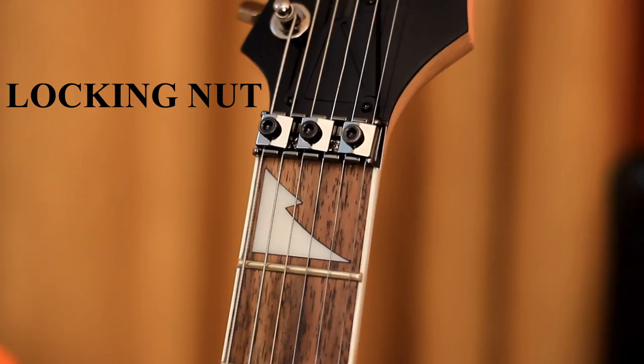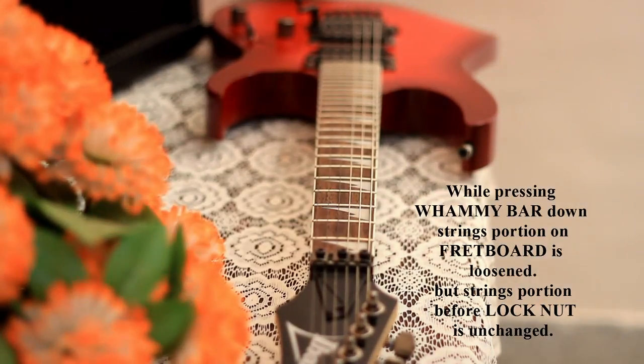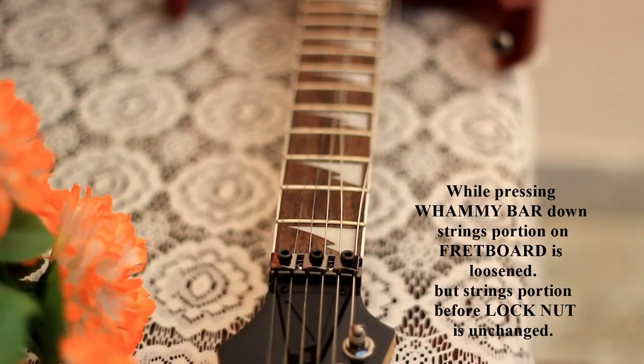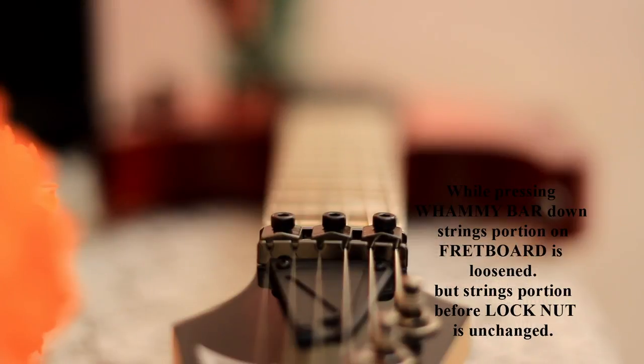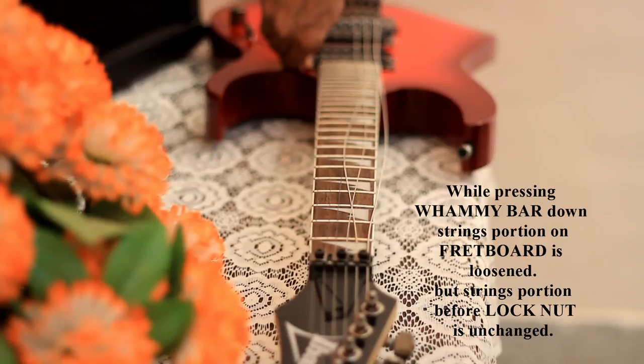After that you can see this nut — this is a lock type of nut. Basically, this locking nut is useful to keep strings in place while you are using the whammy bar. When you press the whammy bar down, tension on the string decreases and there are chances your string may come out of the nut, so these lock nuts keep them in place.